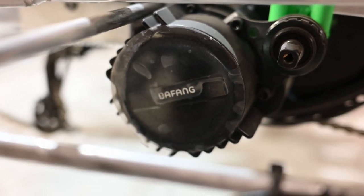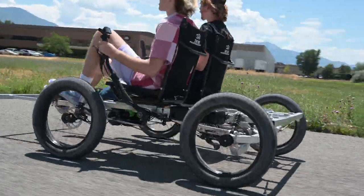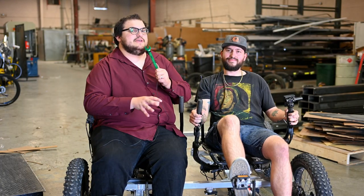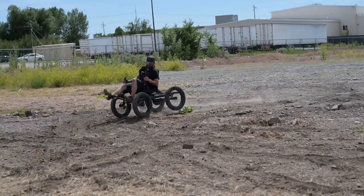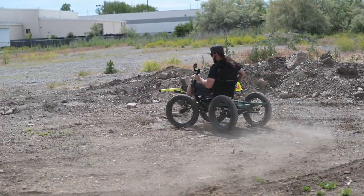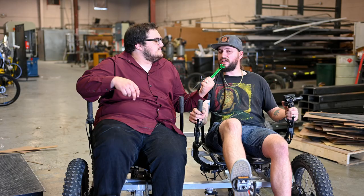It comes with a buffeting motor that features a throttle and electric pedal assist. It also comes with a standard 10-speed and rear gear options for a roll-off. We'll be having a full feature video on it soon, but in the meantime you can send me an email and I can work up a quote. Second question is from Eric Smith on YouTube. He asks, do the quads tip over like a three-wheel trike in fast 90-degree turns? The E-Quad has a higher center of gravity, so hard turns or riding on drastic inclines can cause the E-Quad to tip. Lean with the turns and be cautious of the terrain you're riding and you'll be fine.